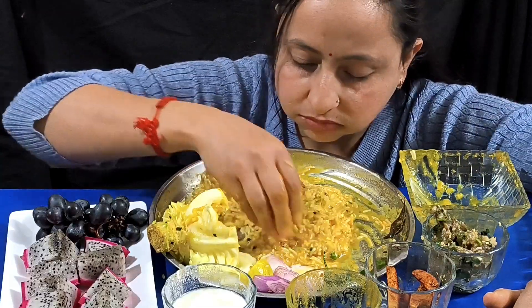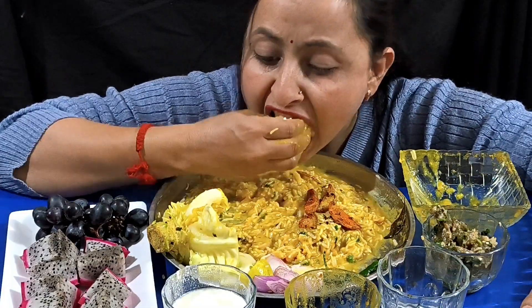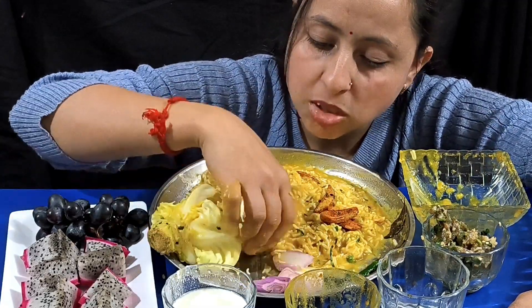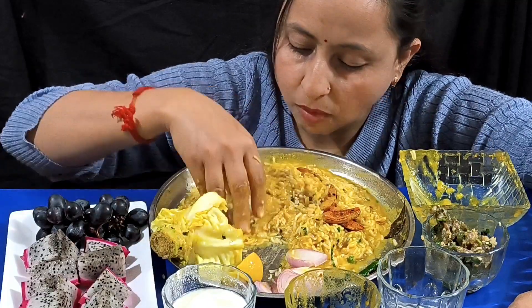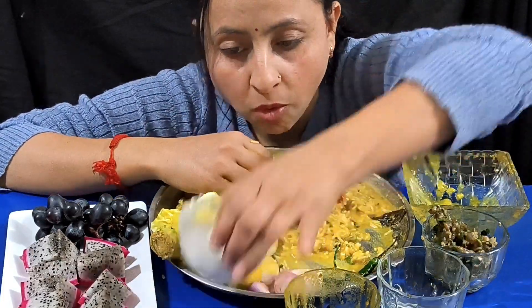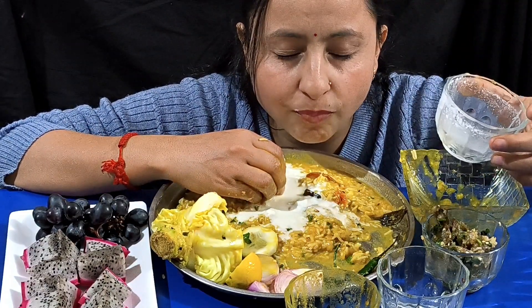Oh no, it's so soft. So soft! Wow, great! It's a really good thing. It's so very sweet. It's very sweet!